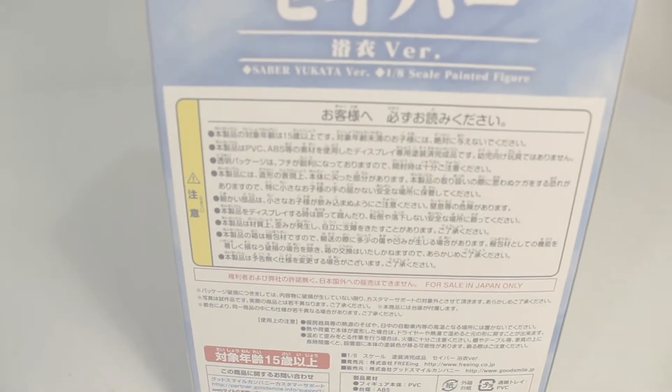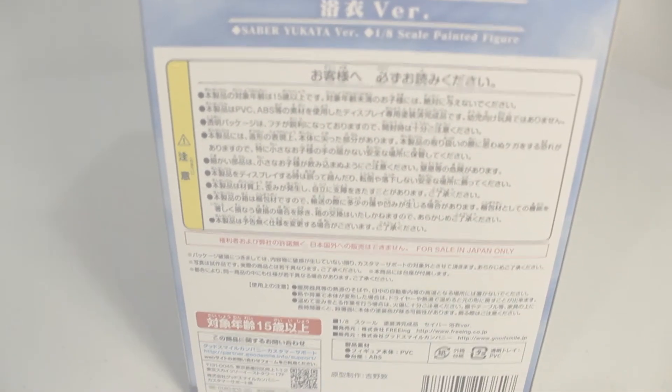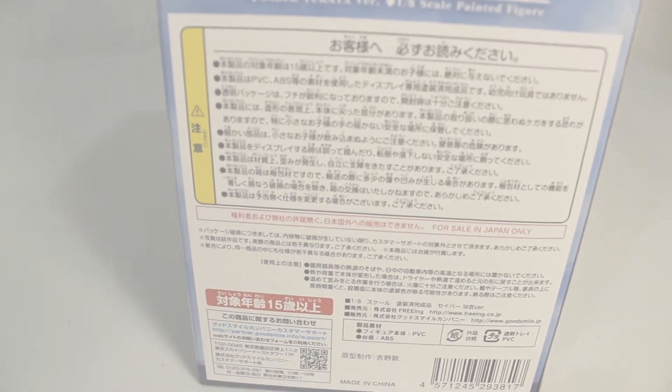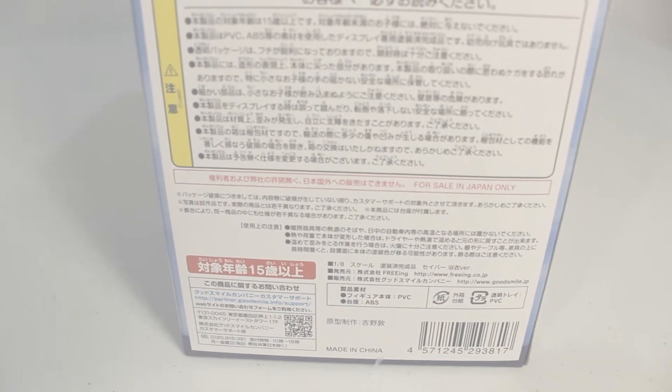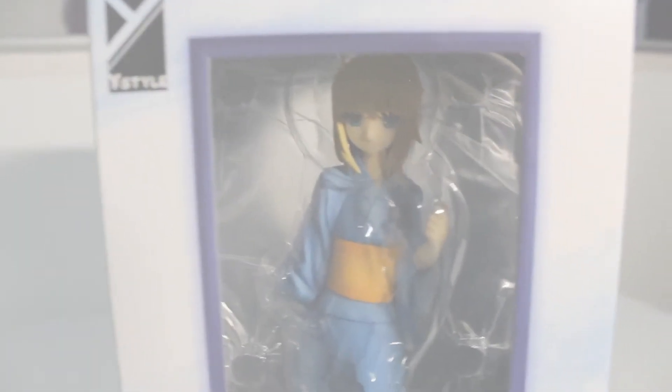Japanese text — probably a lot of disclaimers, warnings, and information regarding the figure. It's probably made in China. Here's the right side, same thing as the other side — a preview. That's the full box tour for Miss Saber.